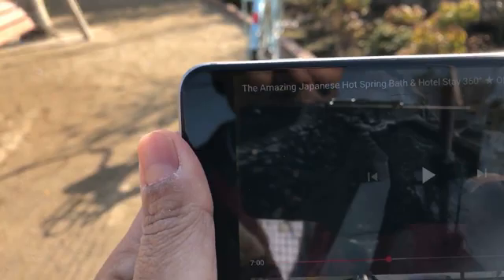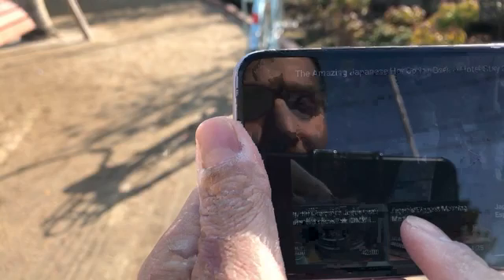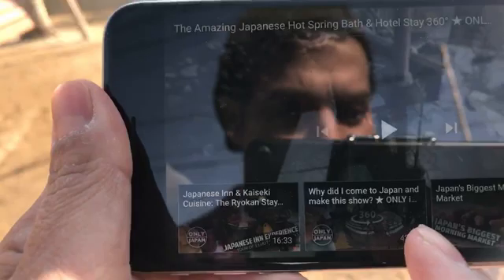I've also made four other 360 videos that you can enjoy — one of them was my question and answer about why I came to Japan. So I hope you guys enjoy that. I'm going to take some questions. If you have any questions about using Google Cardboard or using 360 video or some problems that you might have, go ahead — right now is your chance. Ask away and I will respond to your questions. If you already know how to use it, you can turn off this video and go to one of the 360 videos to enjoy it right now.